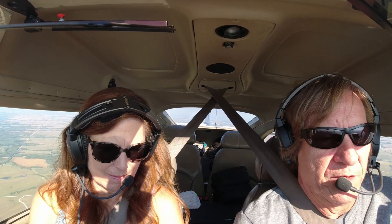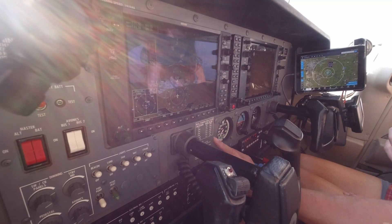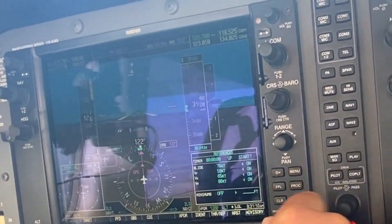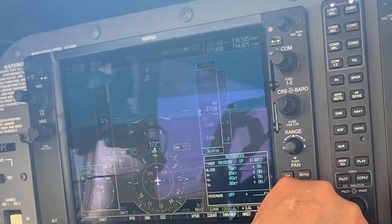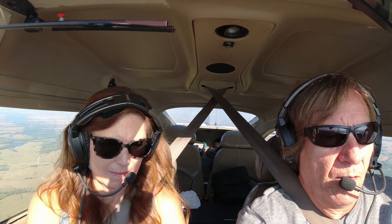That would be good just for reference. Another thing you can do on a G1000 is come up here to your soft key on the timer reference, come in here and select your VR, your VX, VY, and your glide speed.